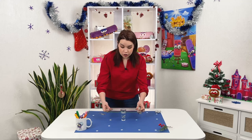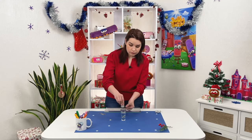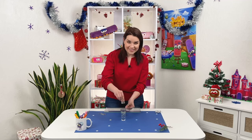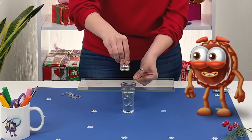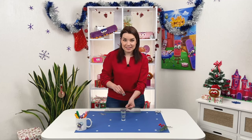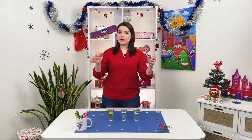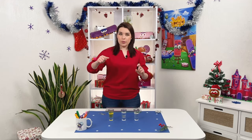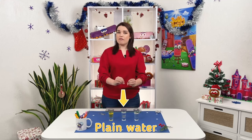Now take a look. Exactly — and this is not magic. Now you know how much we like to play with densities, so we pour vegetable oil in the first glass, and in the second one we have plain water.